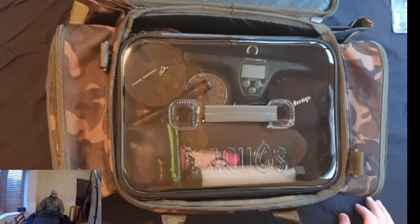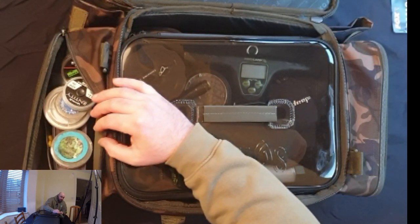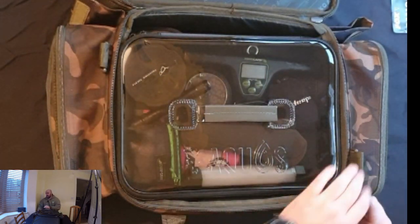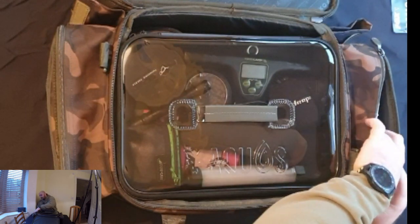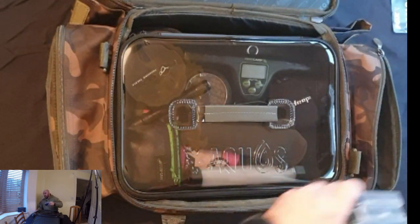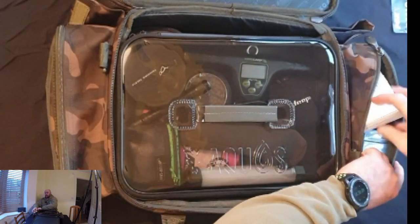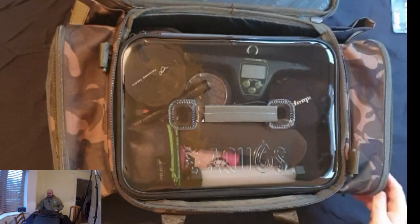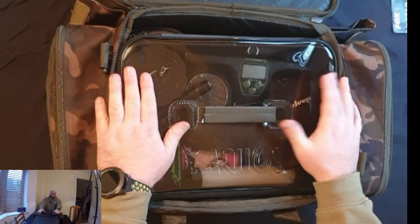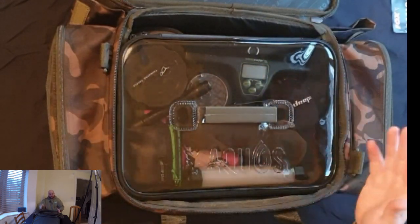In the inner sides I've got binoculars and different types of rig material on one side. On the other side I've got two sets of spare bobbins and another set of scales — it's always good to have a spare set of scales. The last thing you want is to land the fish of a lifetime and realise the batteries have died in one set and you haven't brought your spare.